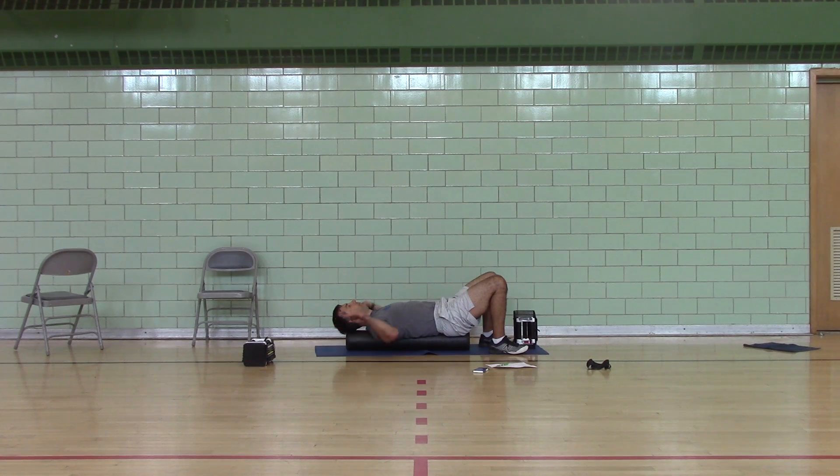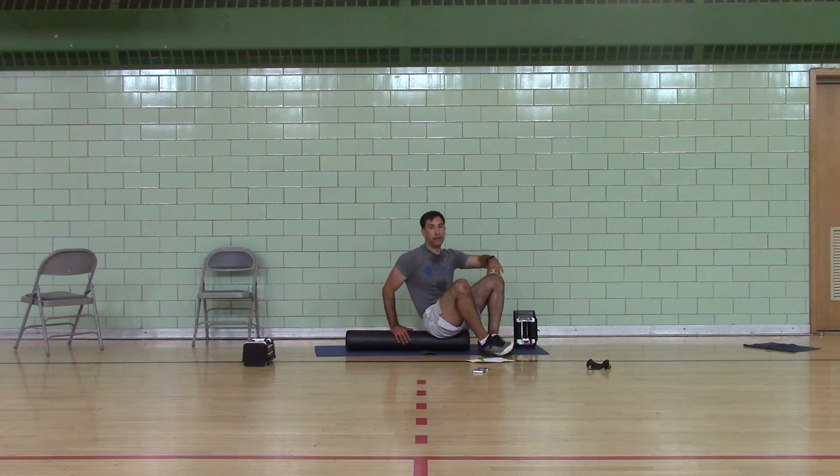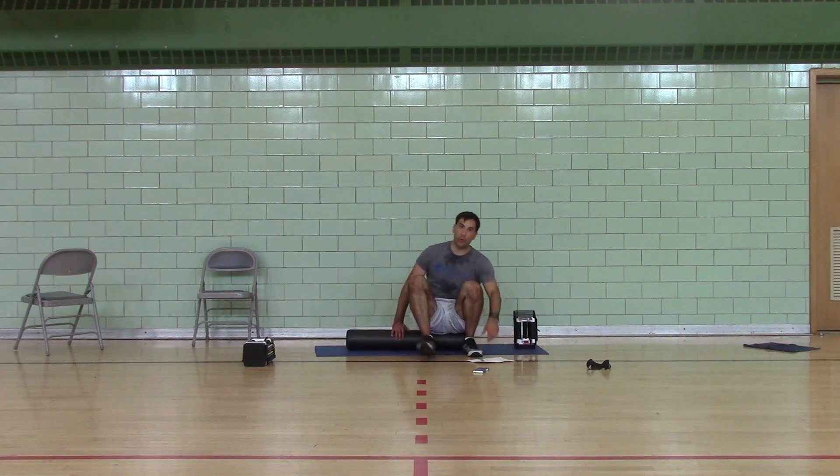Alright, so far we can take this off. Alright, you have two minutes to put your equipment away.